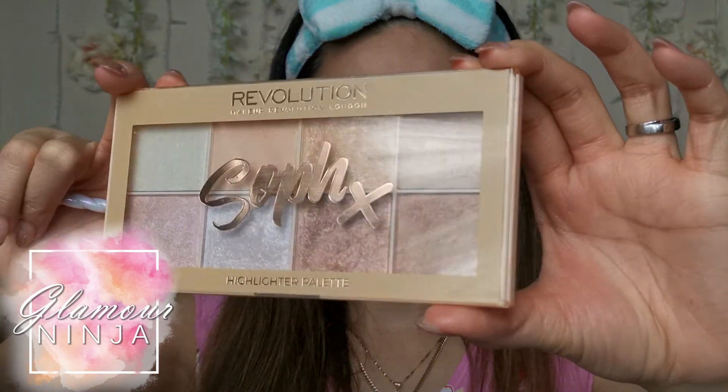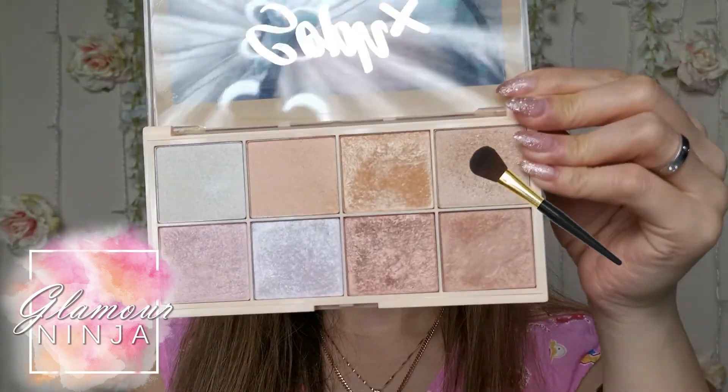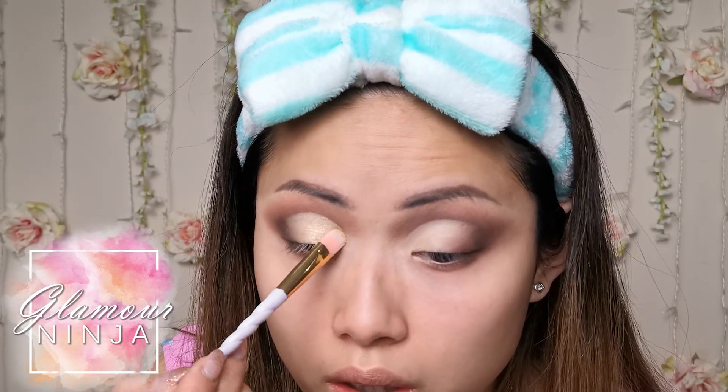I'm going to use a highlighter palette from Makeup Revolution to highlight my eyelid. Pat the highlighter over top of your concealed eyelid.